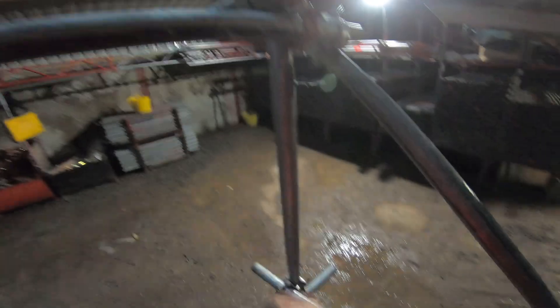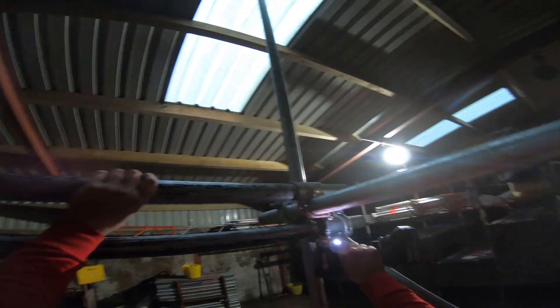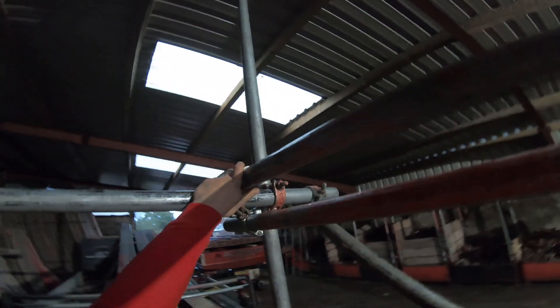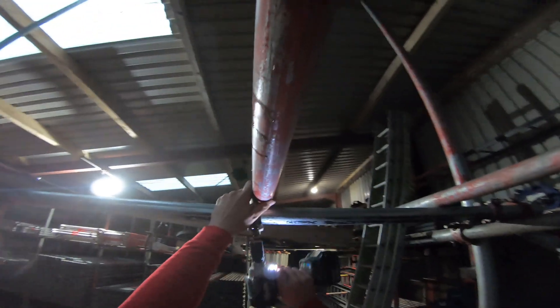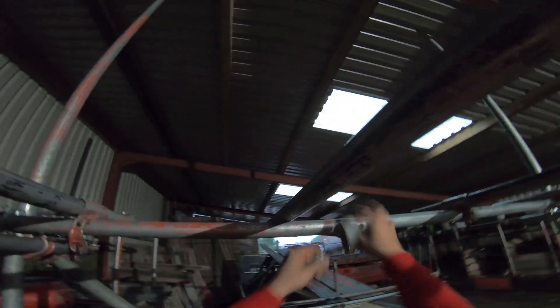Now we're going to whack our transoms in — they'll go there. I always just do it so I can get my drill on; obviously you use a spanner. That one will go there, this one will go here, and you've got this one — put it on the go. Do them up, do them up, do them up. Then you do them — chuck one in, do them up. Two more here — put that on, put that on.